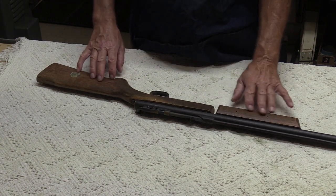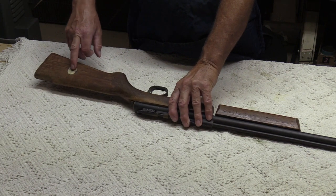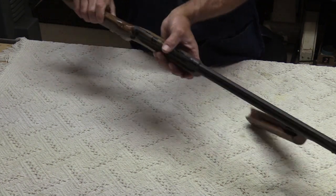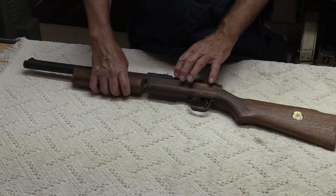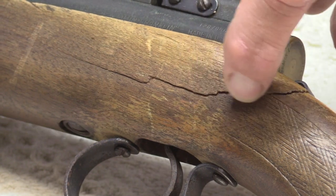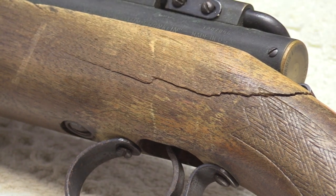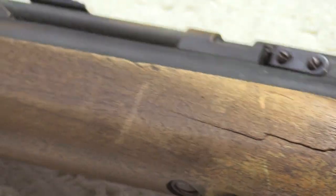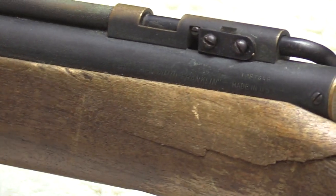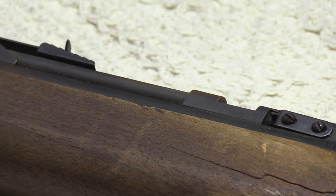I think it might be a good candidate if somebody wanted to refinish the stock, and it would probably look pretty good. The old hardwood seal is pretty much gone. Zooming in, one thing that pretty obviously jumps out is that it's got a crack in the stock, so that will need to be repaired before we go any further. We've got to reseal it, work the wood over, and fix the crack. I always like the 342s because they're fairly light, fairly short, and reasonably accurate.